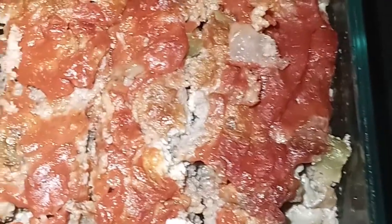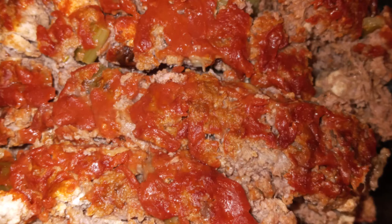This meatloaf is delicious. If you have enjoyed my video, please give me a thumbs up and hit that subscribe button below, and that way you won't miss any videos that I make or share. Thank you!